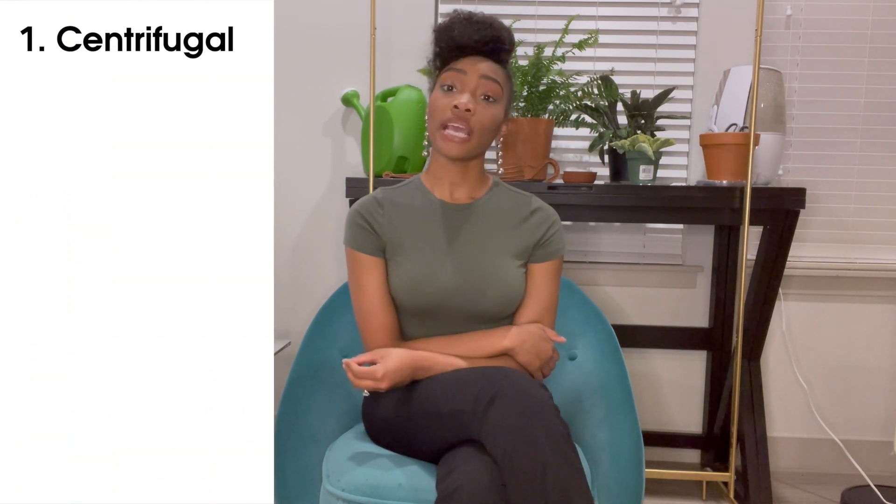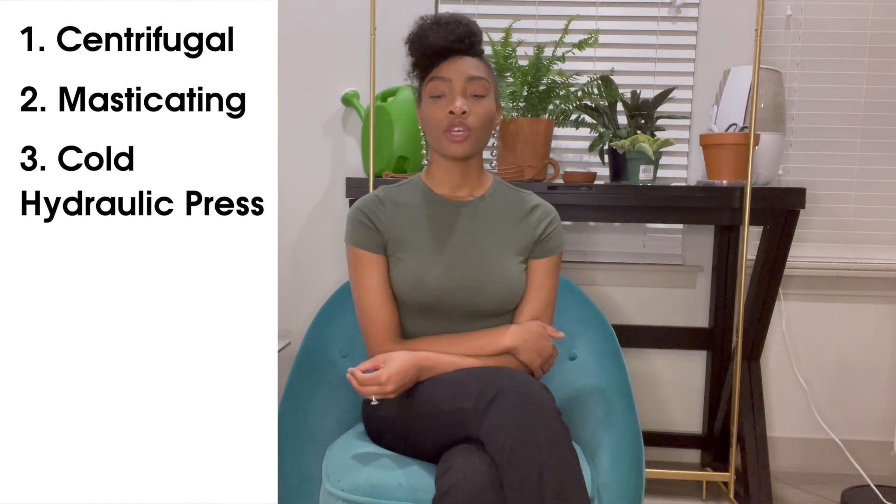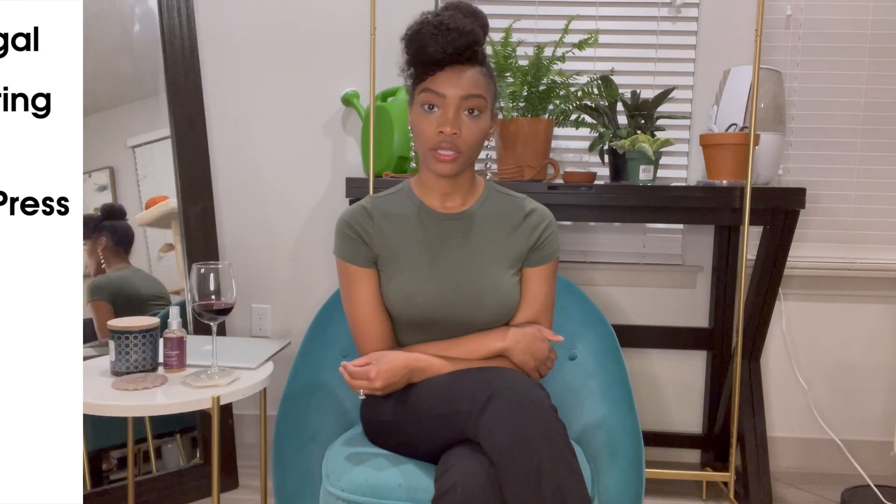One thing that I think is important to know before you purchase a juicer is what type of juicer you are looking for. There are three types of juicers we're going to talk about: one is a centrifugal juicer, one is a masticating juicer, and one is a cold hydraulic press juicer. Starting with centrifugal juicers — there are so many brands, so many on the market.